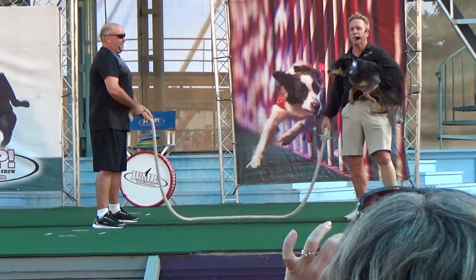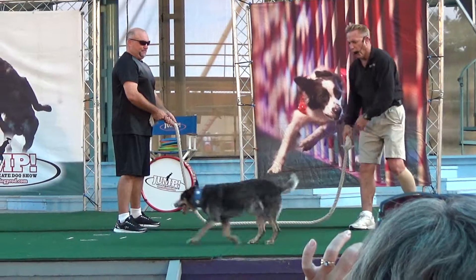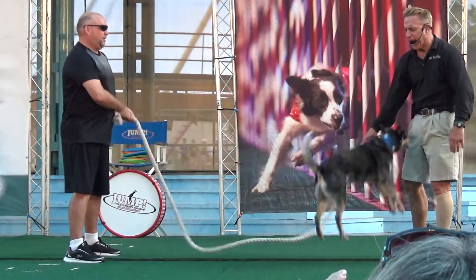Now stop right there guys, we're going to see if we can chew in the mix. On the count of three, let's see if we can give this dog some encouragement. So if you guys are ready, a one and a two. Let's make some noise guys, here we go.